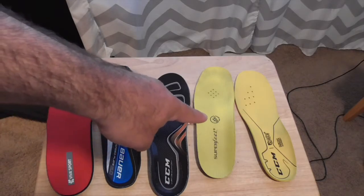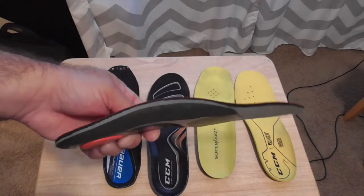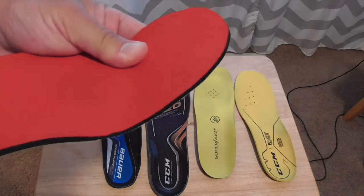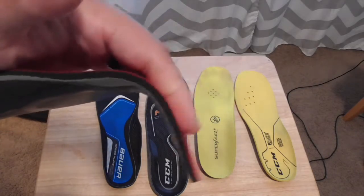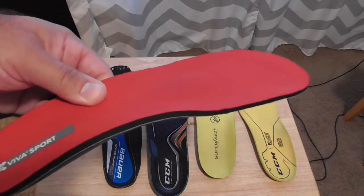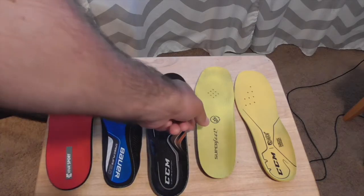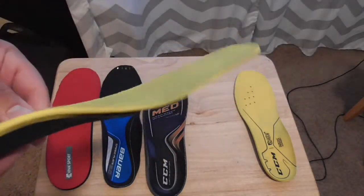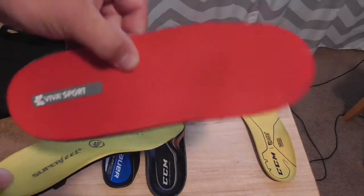Where does Superfeet fall? Number three in comfort. The PEDAG Viva Sport is actually number two. Its only downside is it's floppy — your foot has a tendency to lose performance because it's not rigid, and it's a bit spongy. But from a comfort and overall support standpoint it beats Superfeet. Superfeet will be better for performance. If you want to feel more connected with your boot, Superfeet are still the gold standard — I just personally prefer the Viva Sport.